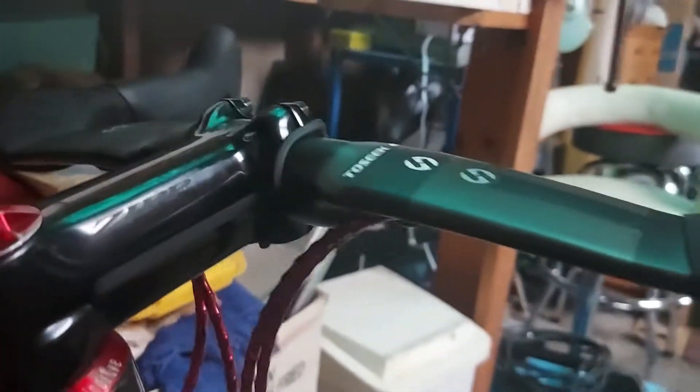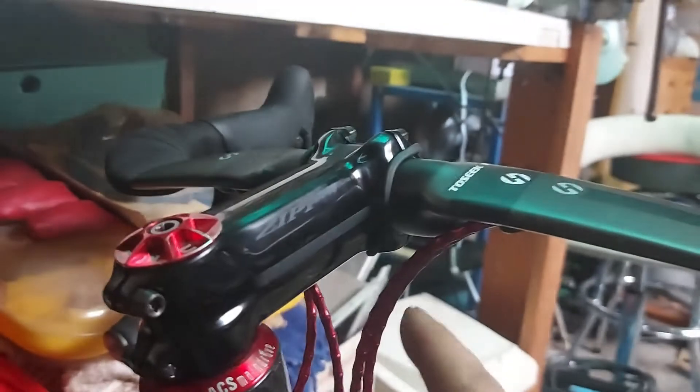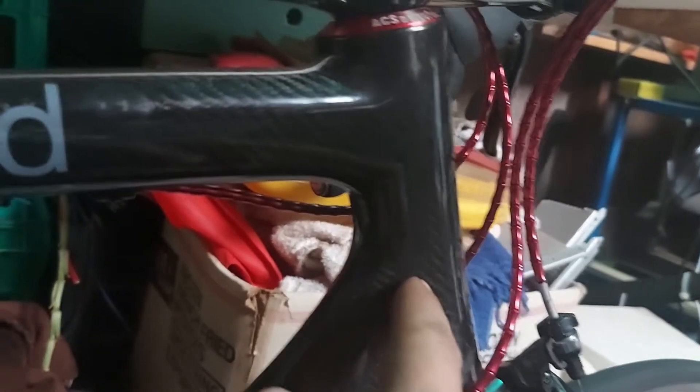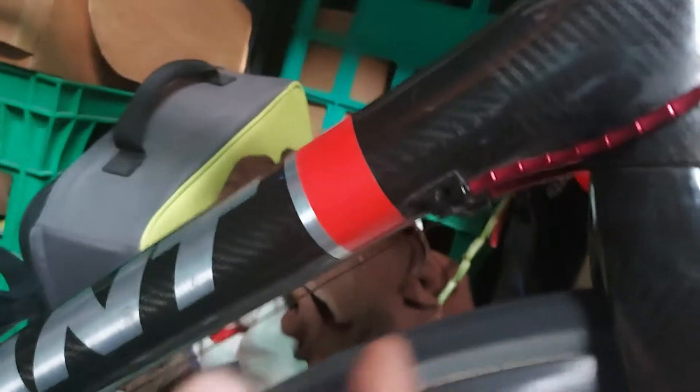I'll drill a tiny little hole right in the center of the bars, cross my fingers. Then another one at the top of the steerer. The best height on the back of the steerer is probably about there. Thankfully, the front of the steerer is what's loaded under braking, so I'm reasonably confident a one and a half mil hole isn't going to be too detrimental. We'll be shaving these cable stops as well.